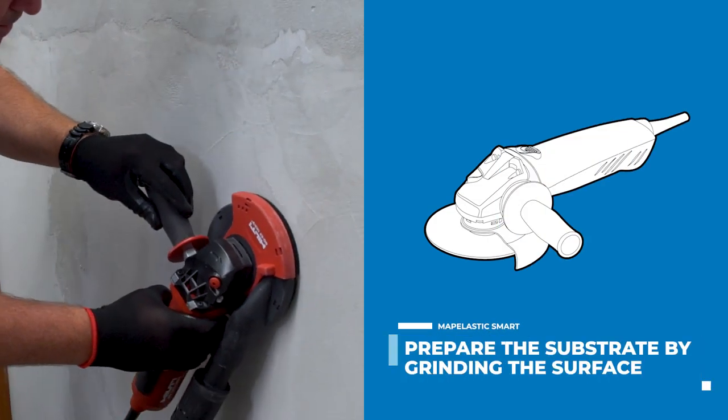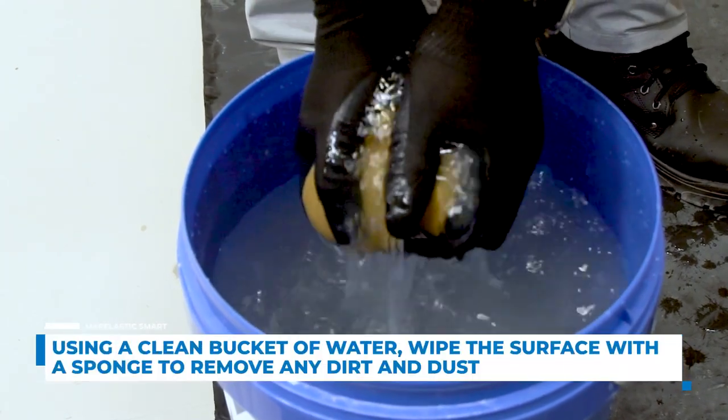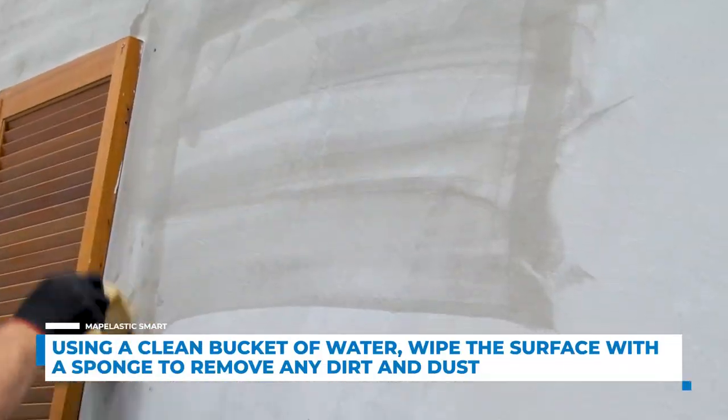Lightly grind the substrate to smooth any blemishes. Then, using a clean bucket of water and a sponge, remove any dirt and dust.